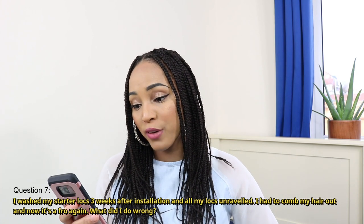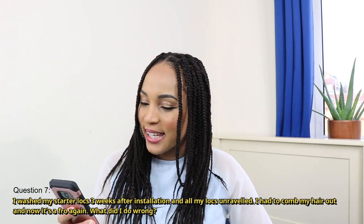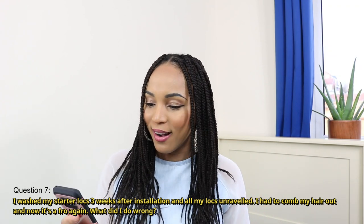The next question is: I washed my starter locks three weeks after installation and all my locks unraveled. I had to comb my hair out and now it's a fro again — what did I do wrong? If you washed your starter locks three weeks after installation and everything unraveled, I would assume you started your lock journey with the comb coils, because I know comb coils are so much easier to come undone.